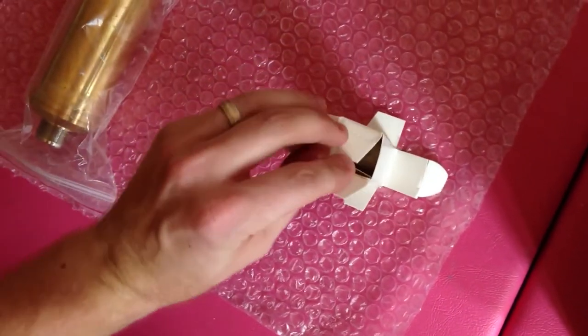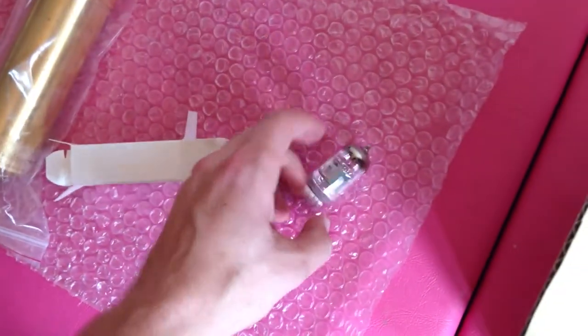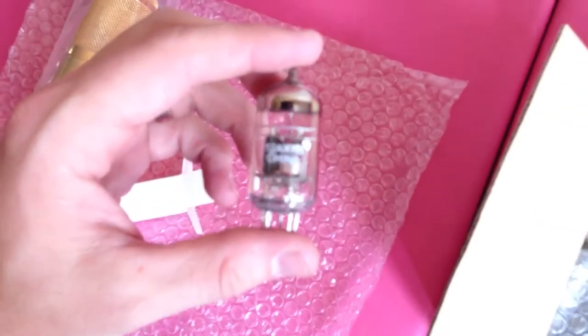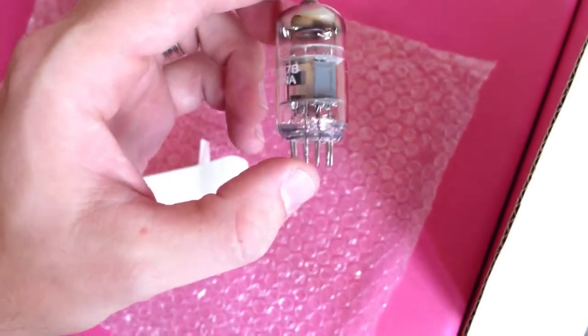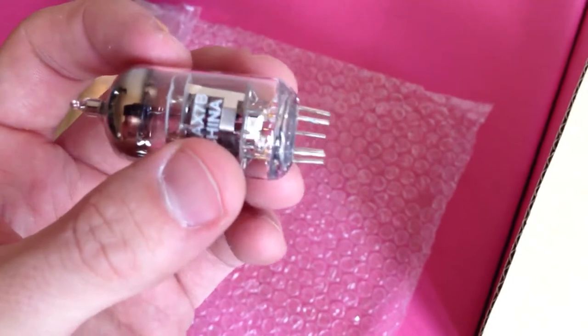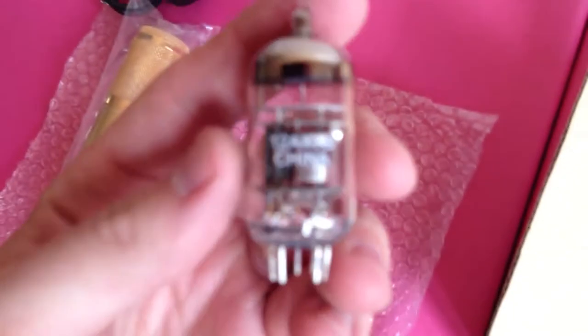Opening these things is quite fun with one hand. I purchased a different tube that I'm going to be using, but this is a 12AX7B from China. I already purchased a different tube, but it looks like the tube pins are a little bit bent. Here's a nice close-up of this thing for you.